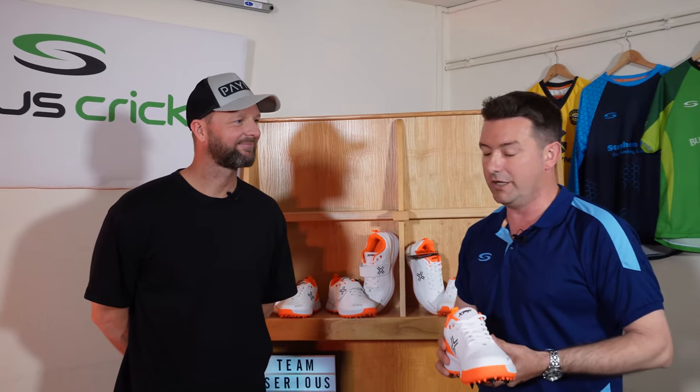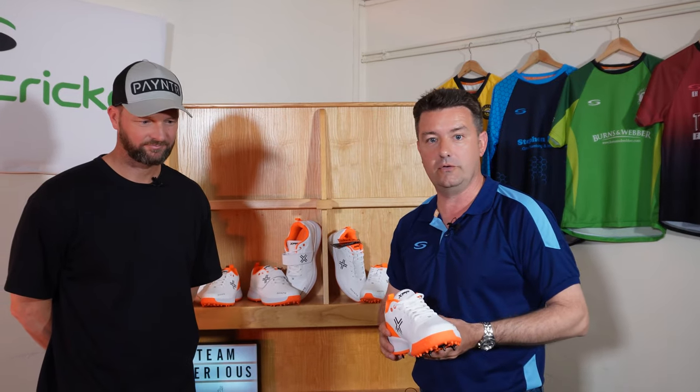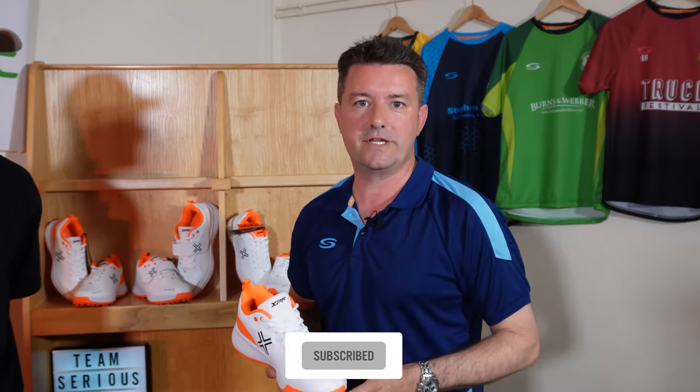Dave, fantastic — great range. We look forward to having it in our stores and online, and I'm sure it's going to be very popular for 2022 and beyond. You can shop the full Painter range of cricket footwear at seriuscricket.co.uk. If you've liked this video, give us a like. Subscribe to hear more about upcoming videos. We'll see you next time.